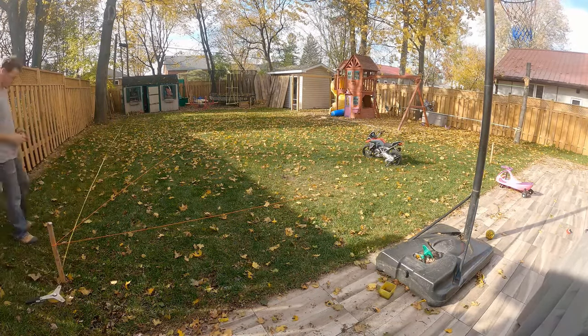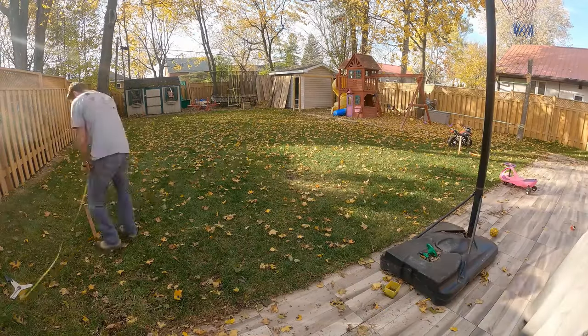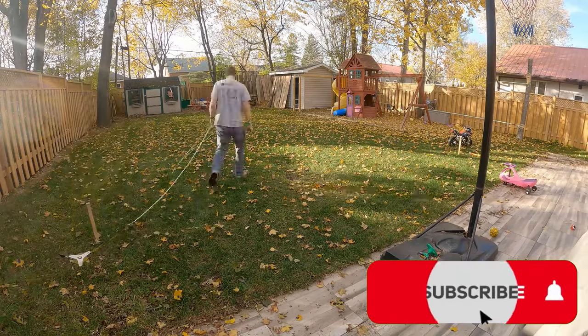I usually have about four to six feet of area to move things around in, so I'm walking around making sure I don't have too much variance in height. In my yard it is about 10 inches difference from front to back.